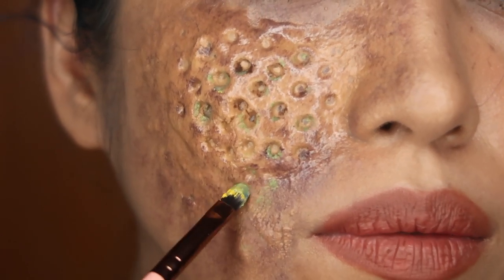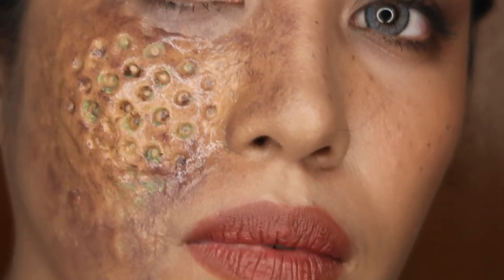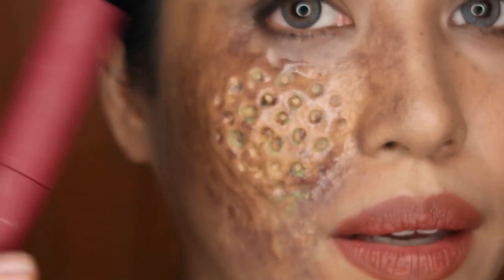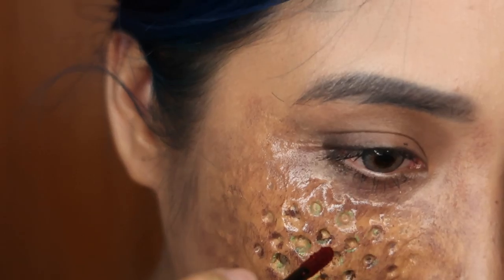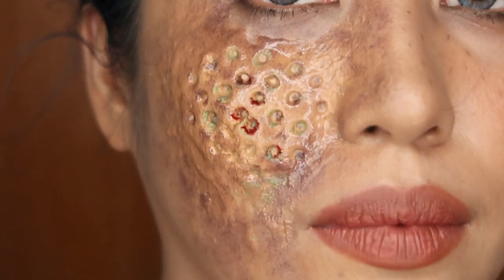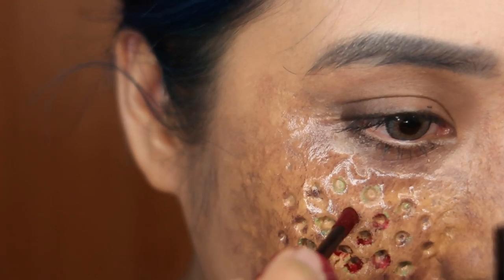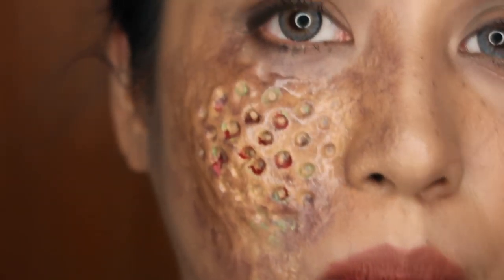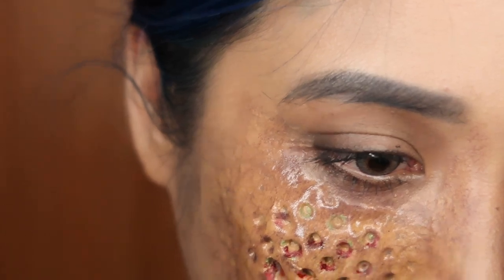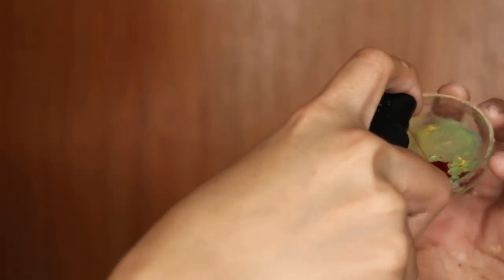I'm just letting one side rot. I'll add a bit of boysenberry. I'm just gonna wipe some off. I have some fake blood — it's a zombie blood spray — and I'm going to put some over there.